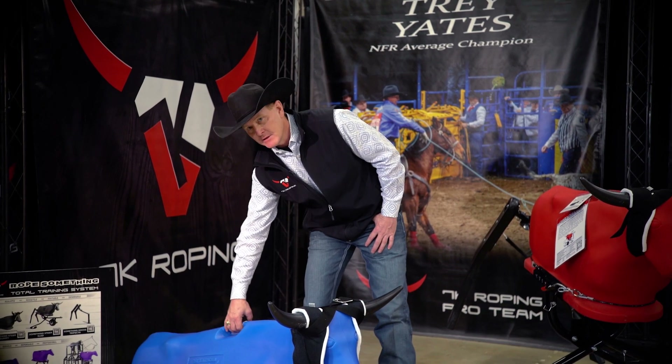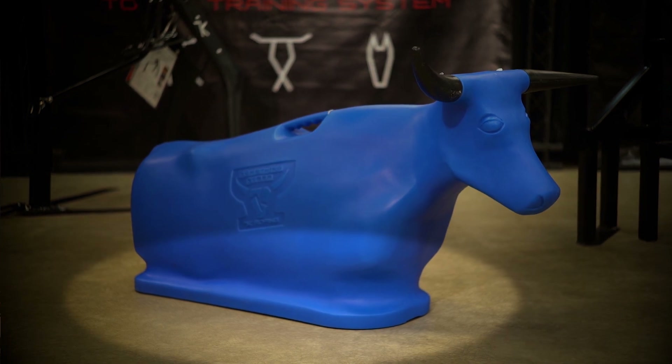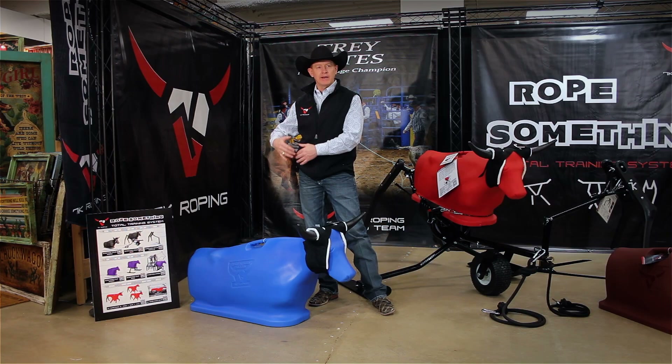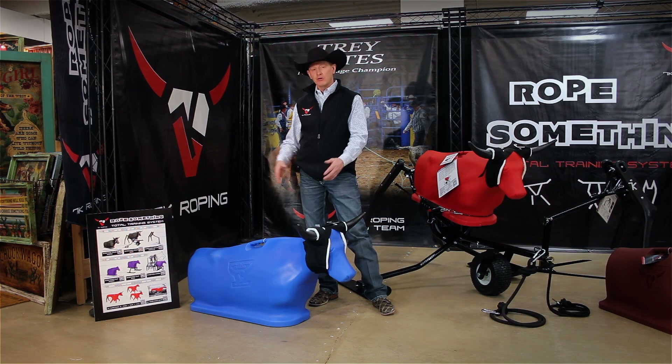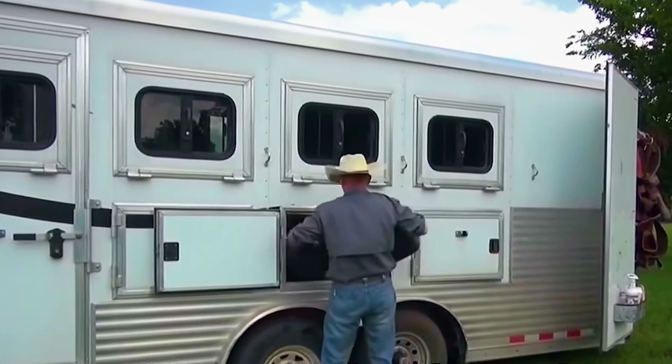It has a balanced handle. Notice also that it has a flange base, and that flange base is what helps give it stability and more weight on the bottom without making it wide and heavy like some of those other fatter dummies on the market. You'll also notice that it's slightly shorter — it'll actually fit in your trailer manger.